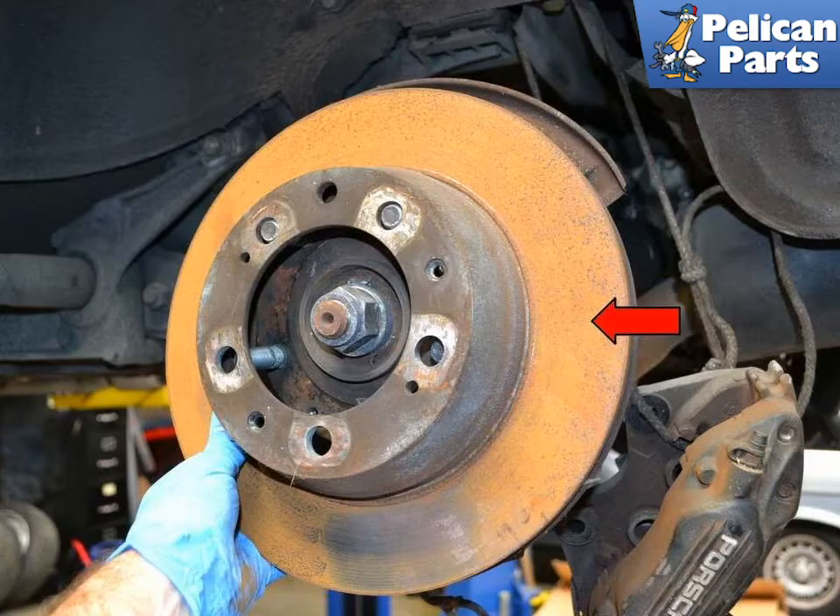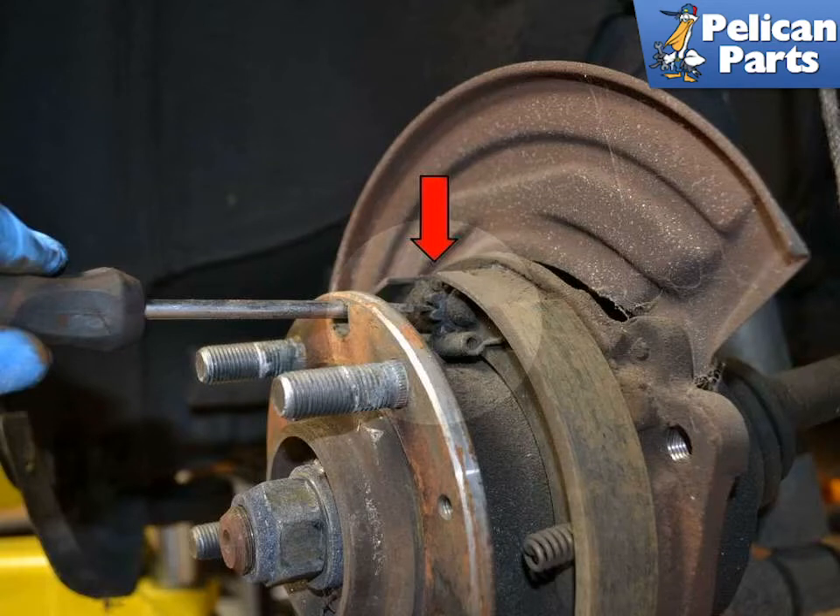The parking brake shoes are located under the bell of the rear brake rotors, indicated by the red arrows. You will need to safely raise and support the vehicle, as well as remove both the caliper and the rotor to change them. Please follow the link provided at the end of this video for additional assistance with those tasks.